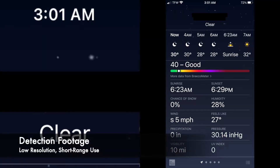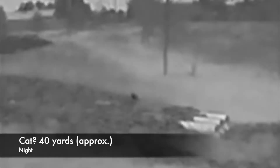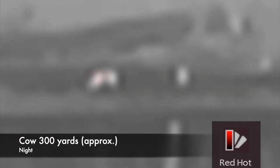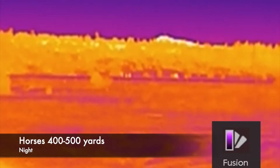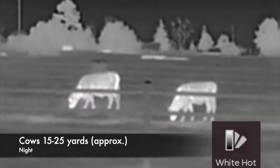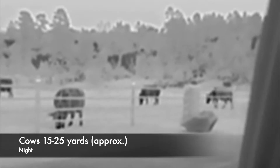Detecting with thermal is dependent on many factors including target size and how much the target's temperature varies compared to the surrounding environment. While thermals work in both day and night conditions, it may seem like it works better at night because targets with higher heat signatures like mammals appear with more contrast. Identification is best inside 100 yards depending on target size — large mammals like horses I was able to detect from about 500 yards, but they were much more recognizable inside 300, even better at 200 and 100 yards. You can change magnification from 1x, 2x, and 4x; the 160 model does not have 8x zoom — that is reserved for the 384 model.